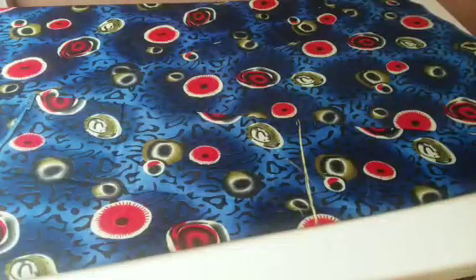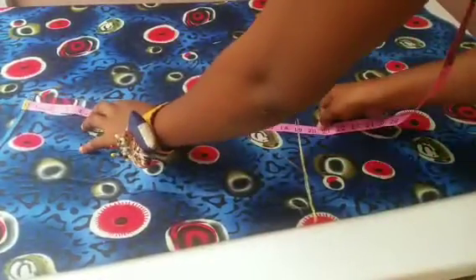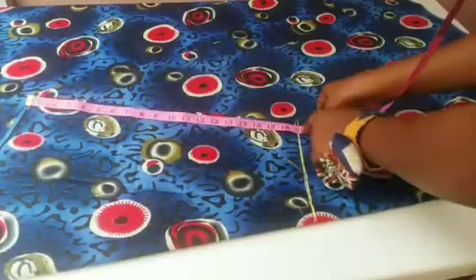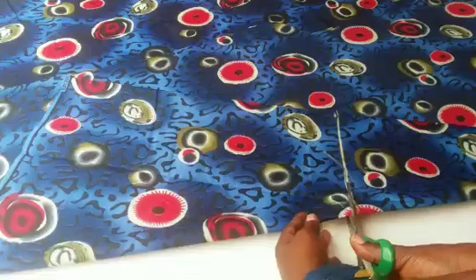After that, I'm going to place my tip on the armhole area to check if I have enough length for the sleeve. This is enough for me, so I'm going to cut it out and start working on it.